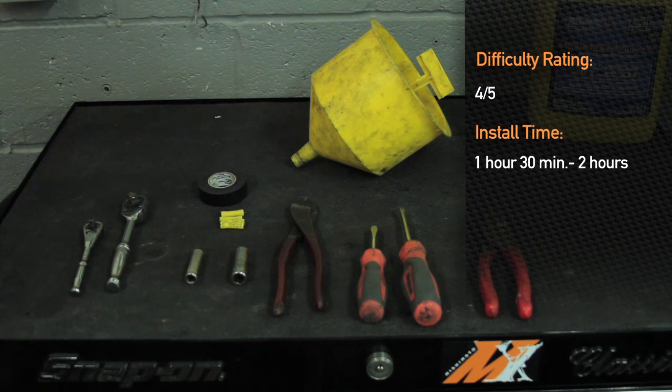Installation difficulty is a four out of five due to wiring, and this installation will take you approximately an hour and a half to two hours.